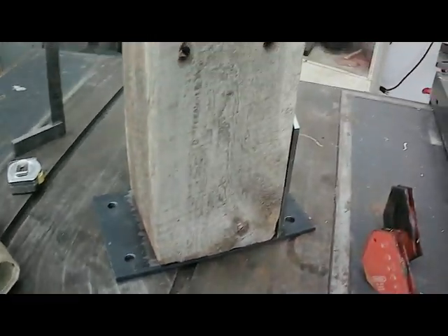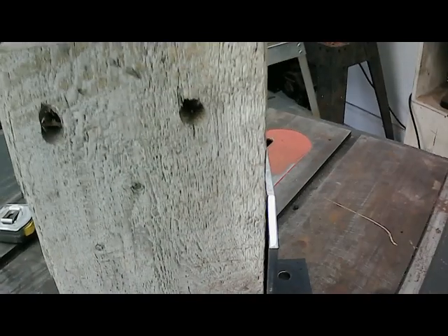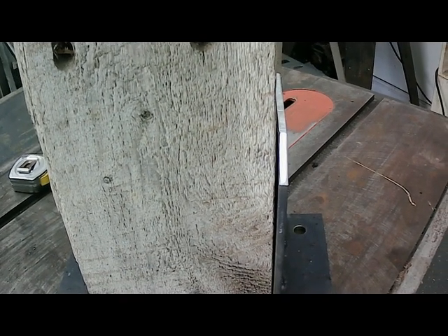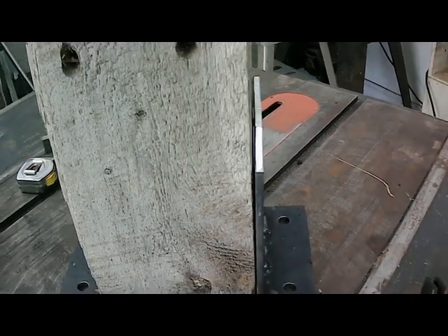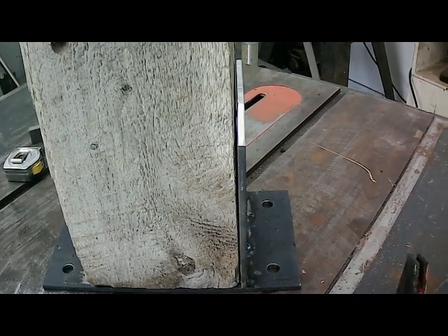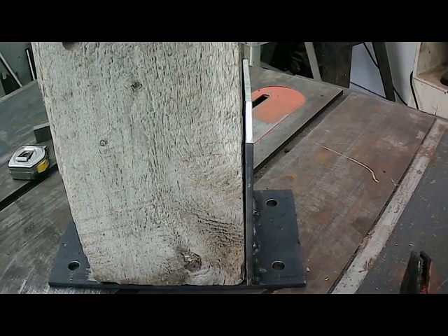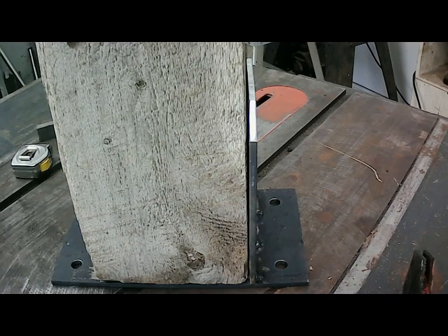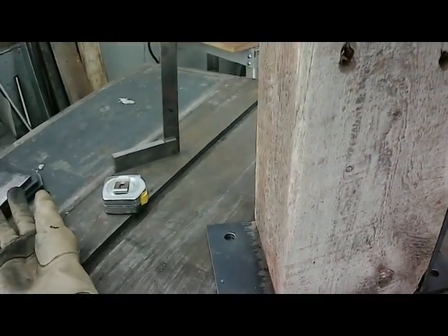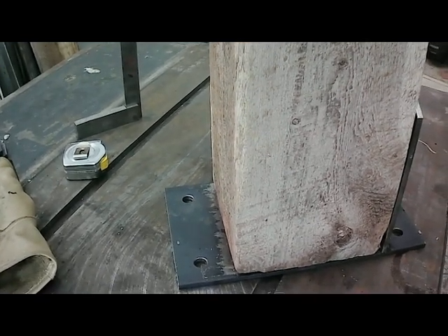The first side is tacked in place. It's squarer than what it shows here, but it's going to be a challenge to keep it square. Throughout the process I'll just keep doing a little bit on one side and a little bit on the other side, try to pull it square, and then go ahead and put the second bracket on and try to square everything up as I go along.